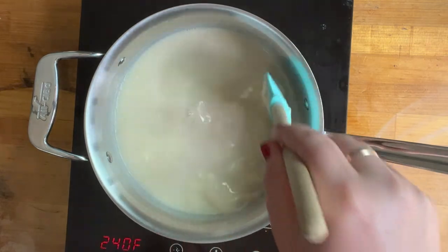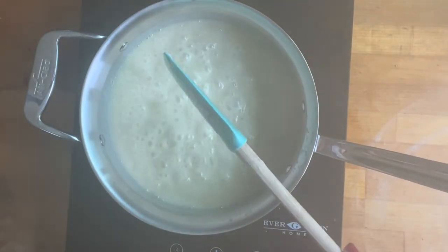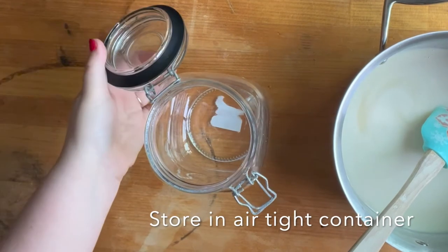I really recommend getting a high quality white chocolate chip, like a Ghirardelli or something like that, because I used a cheaper version and they didn't melt very well, so I'm thinking that a higher quality would melt better.